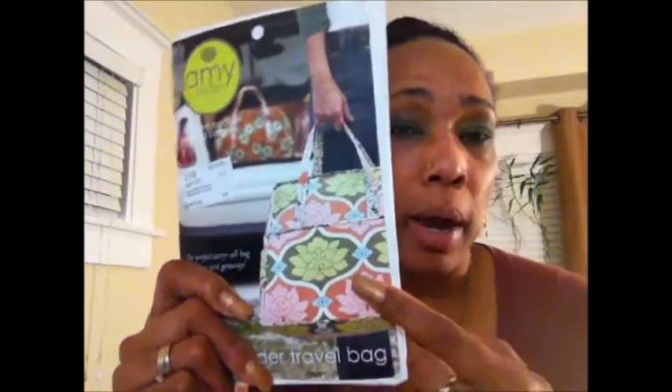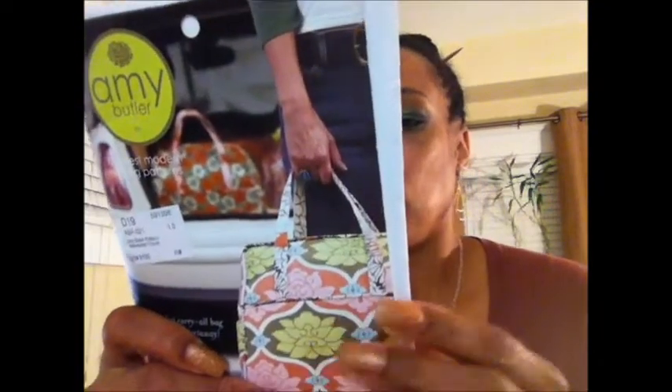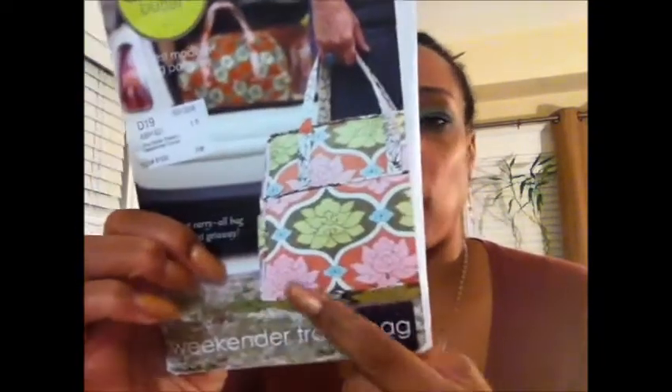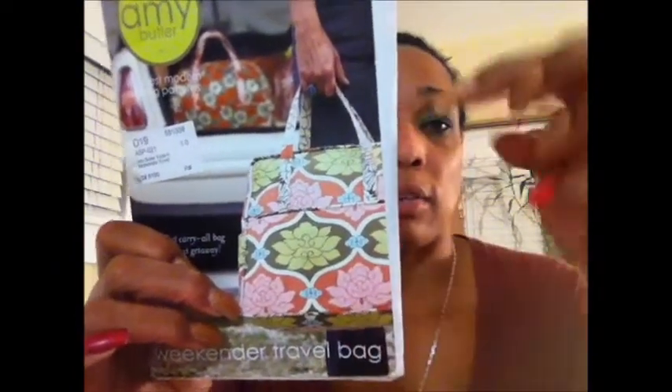First I'm going to show you the pattern cover. This is an older pattern cover — they do still have this pattern out, but I got this some years ago. The finished size is 14 inches wide across the top of the bag, 17 inches wide across the bottom, 14 and a half inches tall, and 7 and a half inches deep. So this is a really nice big bag.